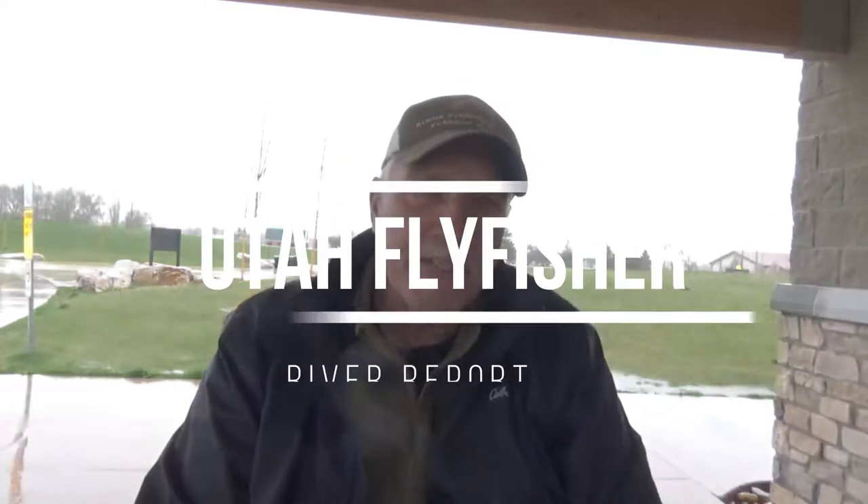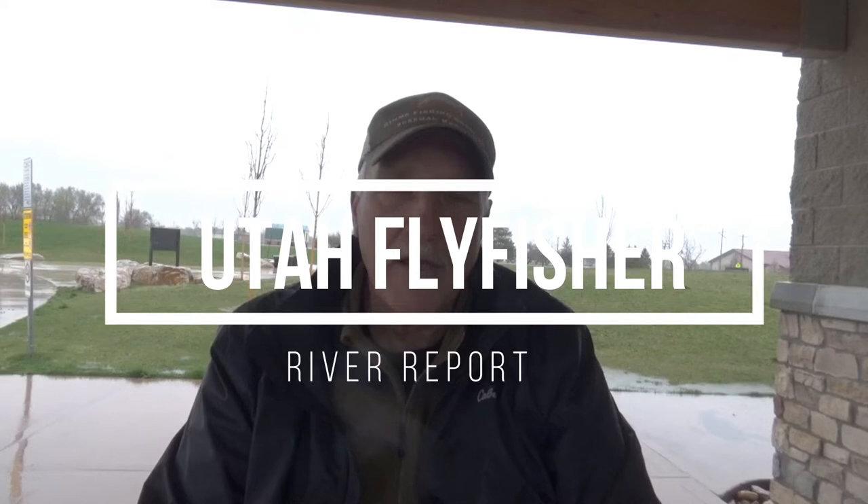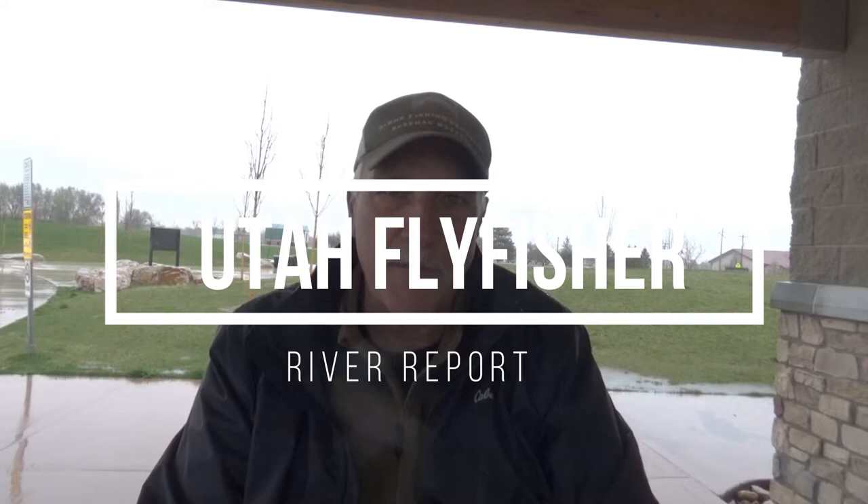Hey, this is Dean. I had a chance to do a little fishing on the local rivers lately, going after blue-winged olives. As you can see, it's a nasty day out — it's raining right now, gray and drizzly. Not so good for me, but awfully good for the blue-winged hatches. They love this kind of weather. Fish like it too.